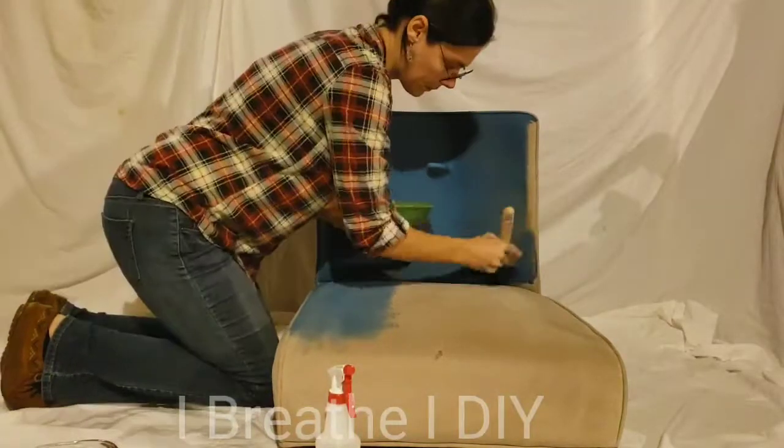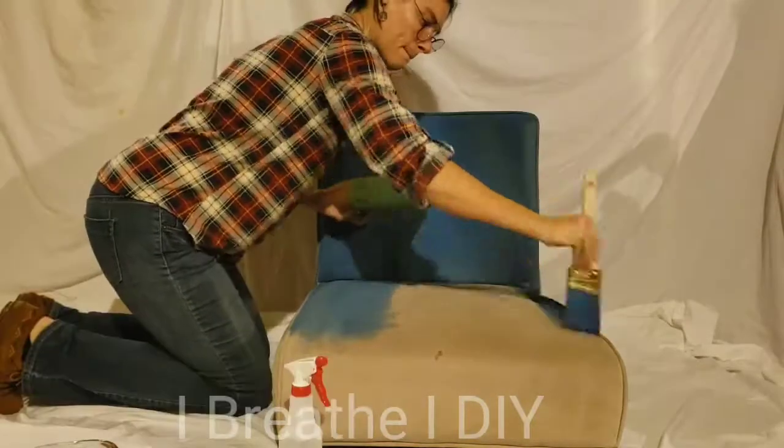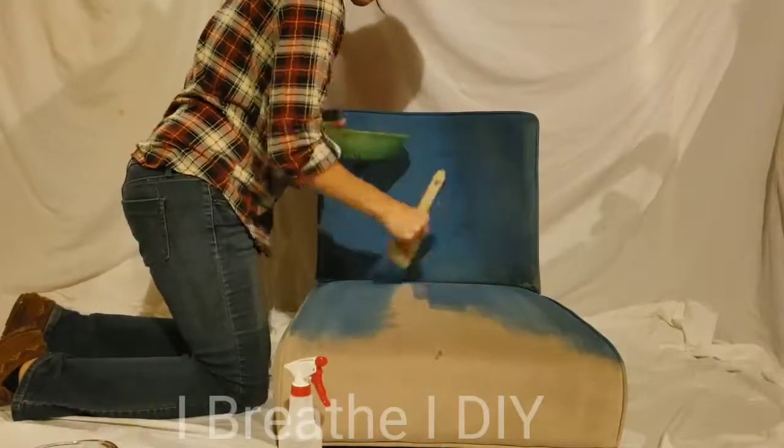When you're brushing the paint on, make sure that you're working it into the fabric, being firm with the brush and moving in different directions.